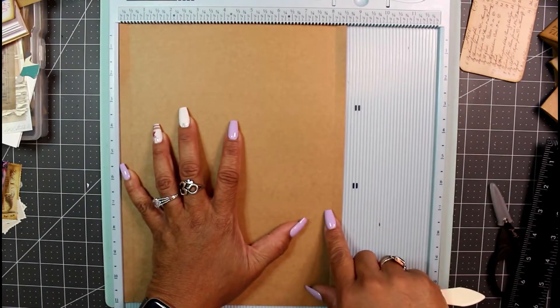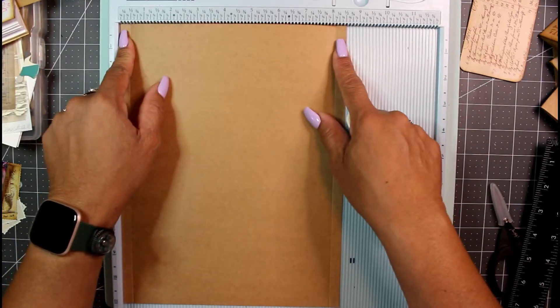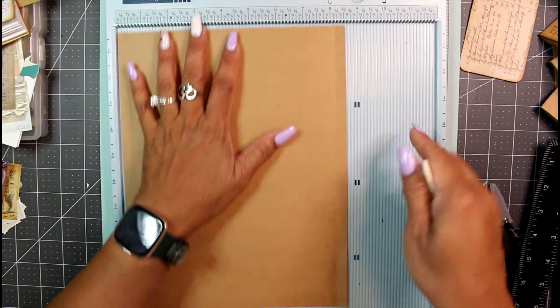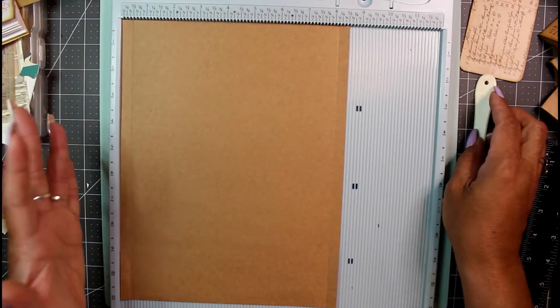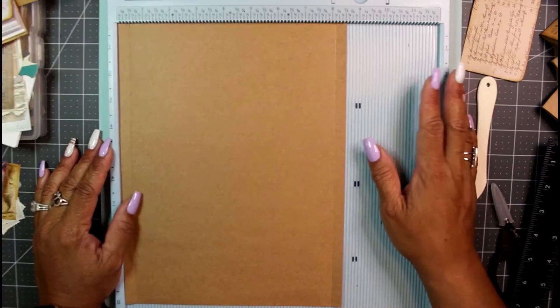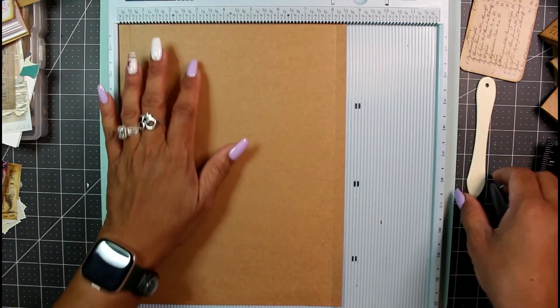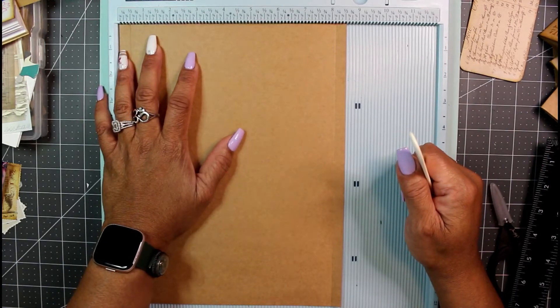If you can't score on both sides at once, score at eight and one-eighth, then flip the page around and score again at eight and one-eighth from the other end — it's the same thing, three-eighths of an inch in on both sides.